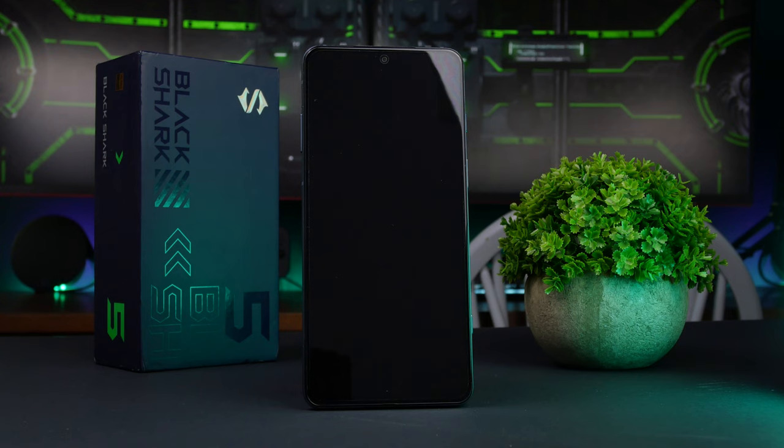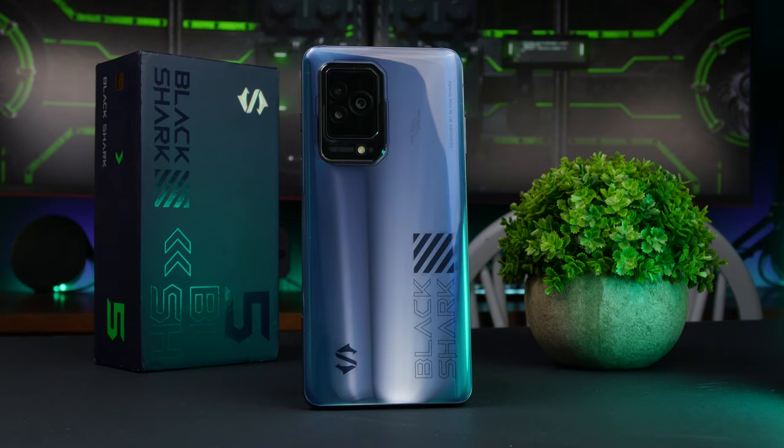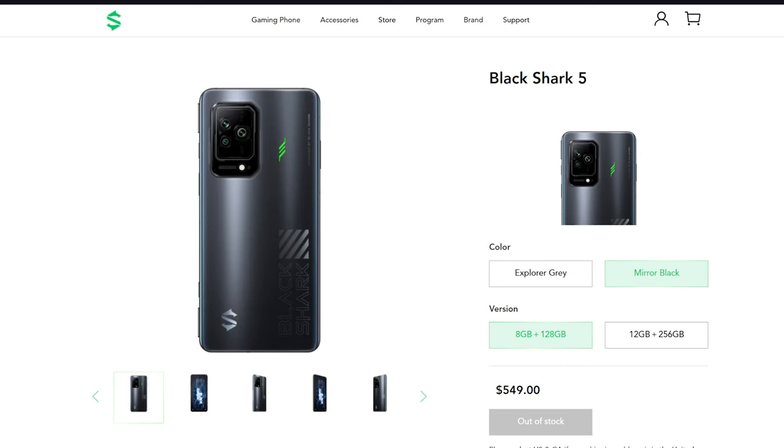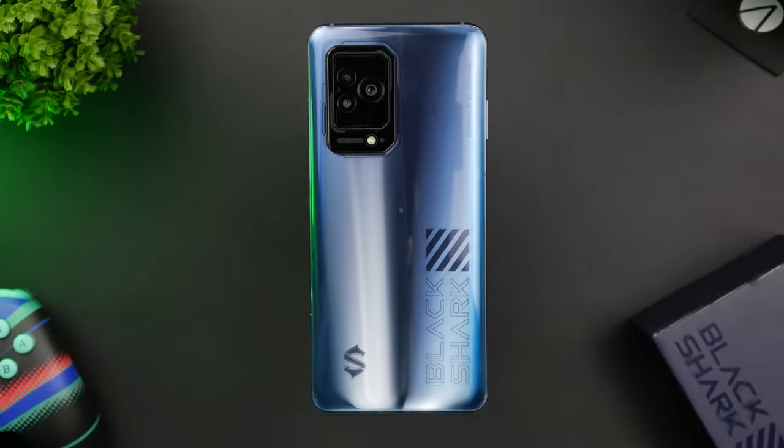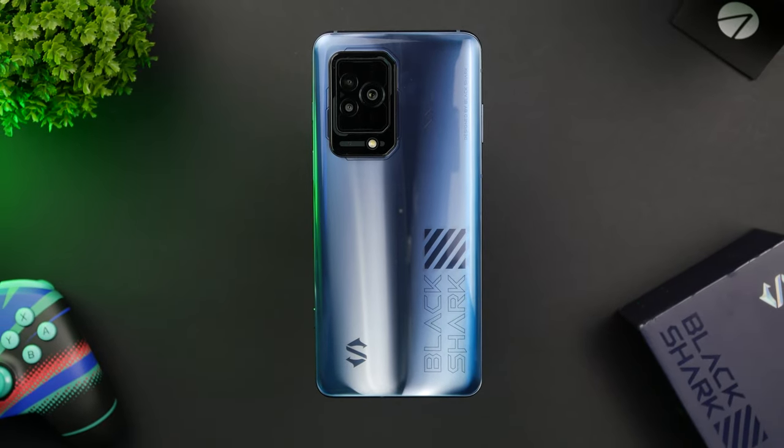In terms of design, the Black Shark 5 doesn't reinvent the wheel when compared to Black Shark 4, but it does come with some cosmetic changes, especially on the back of the phone. The base Black Shark 5 is available in two colors: Mirror Black and Explorer Grey, which is the one we got for the review, and I can honestly say it looks great.